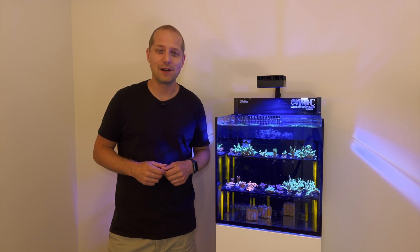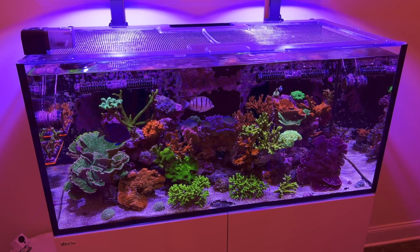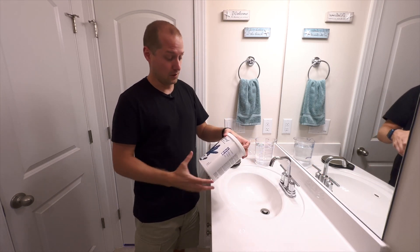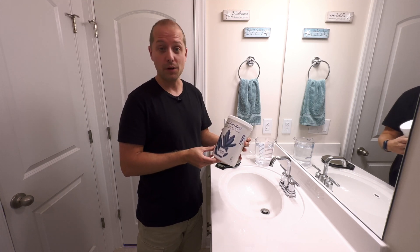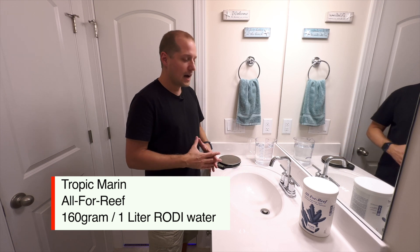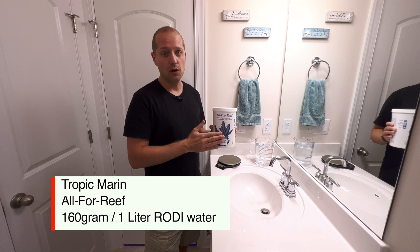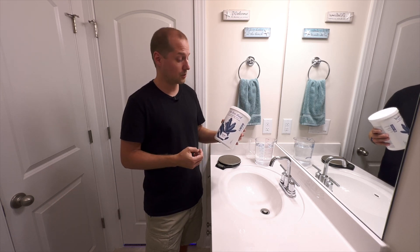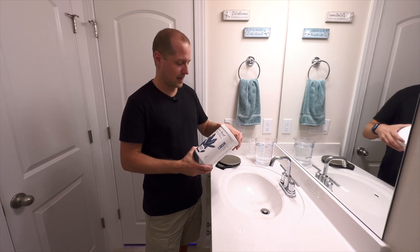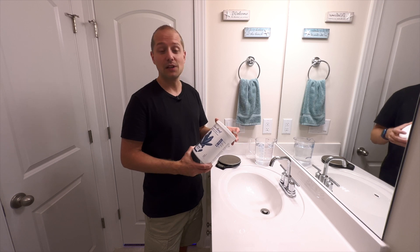Let's go make the All for Reef solution now — I'll show you how I mix it and then put it into my tank. To mix the All for Reef solution, I obviously need the powder itself from Tropic Marin. I've already brought RODI water in a measuring cup. On the back it says for one liter you need 160 grams of powder. Growing up in Europe, the metric system is no problem for me, but just make sure you Google it if you need to convert to ounces or gallons — I would definitely go by milliliters and grams for this.